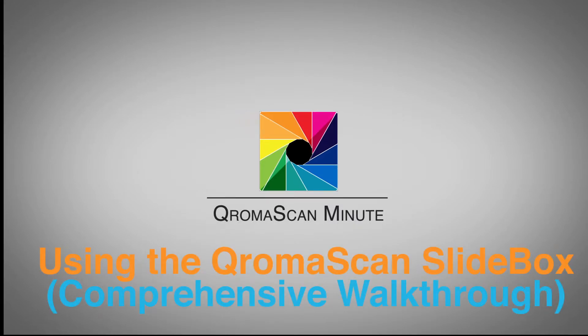It's been about three months since we released the Chromascan Slidebox into the market, and with the recent version 2.3 release of the Chromascan app, I thought it would be a good time to do a more comprehensive video on how to use the Slidebox to digitize your 35mm slides and negatives.